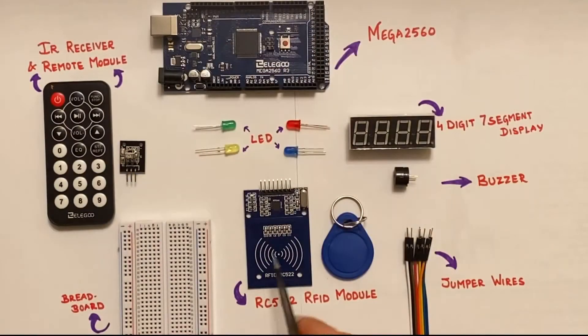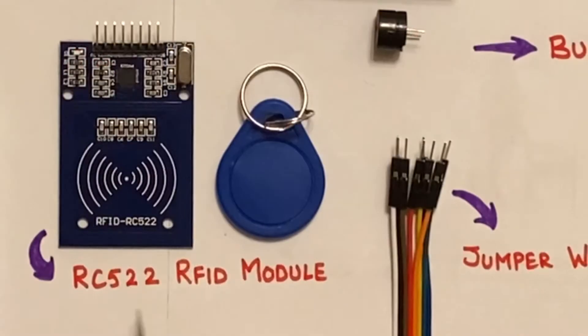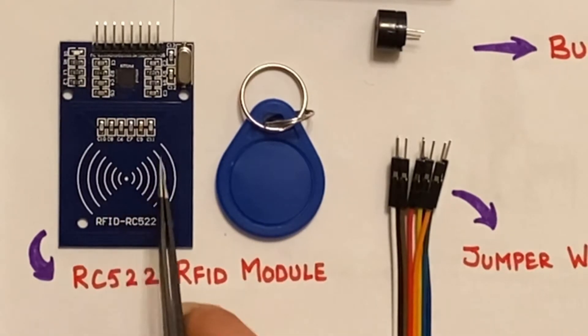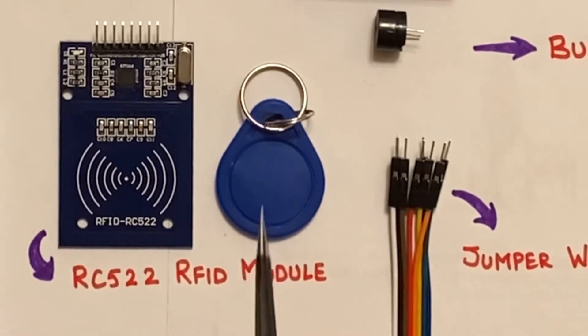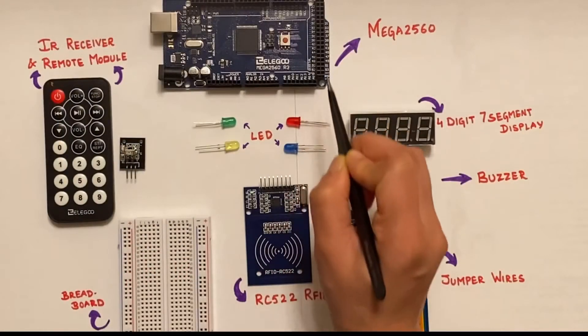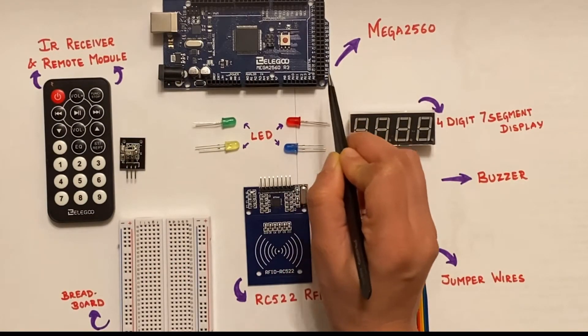Now let's take a look at the RFID module. The RFID module typically comes in the form of two components: a tag that needs to be identified and a reader. The reader consists of an RF module which generates high-frequency electromagnetic waves, and it communicates with the microcontroller over a 4-pin SPI interface.